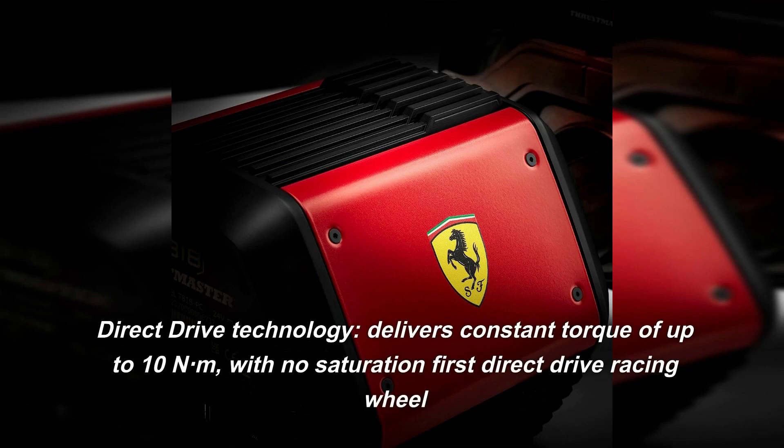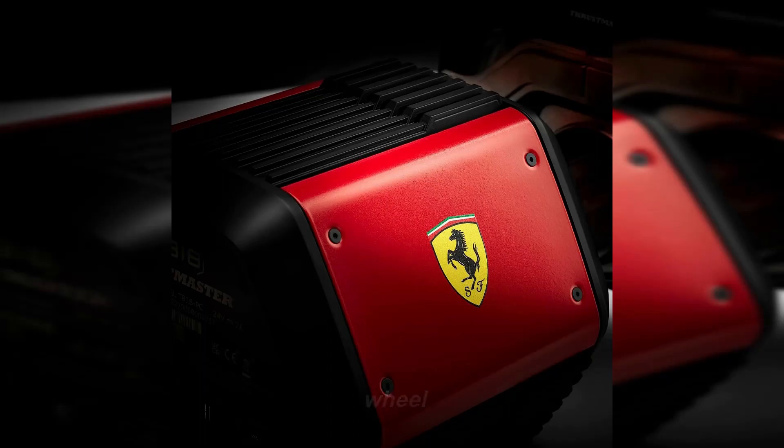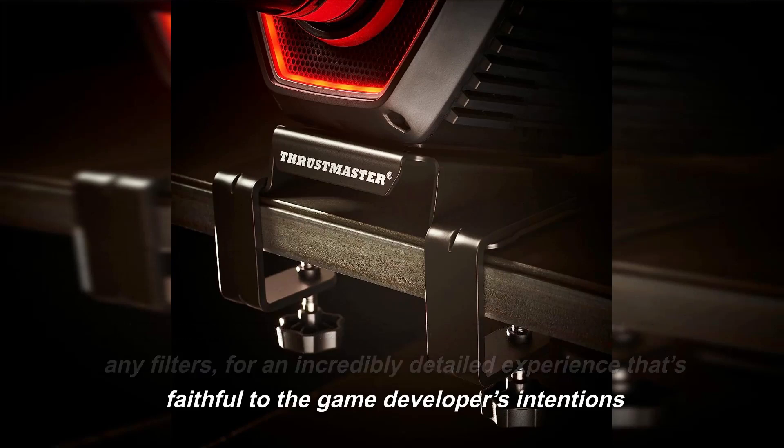Delivers constant torque of up to 10 N·m with no saturation — the first direct drive racing wheel with unfiltered power. Game effects are rendered without any filters, for an incredibly detailed experience that's faithful to the game developer's intentions.